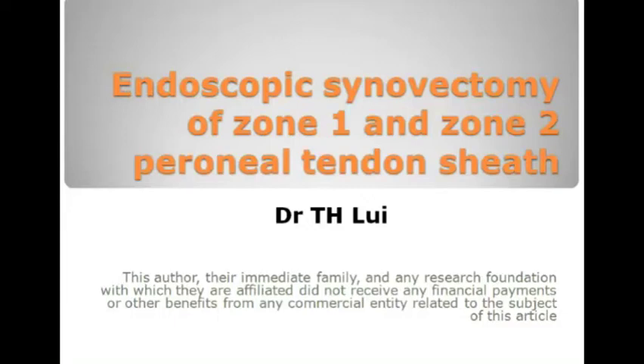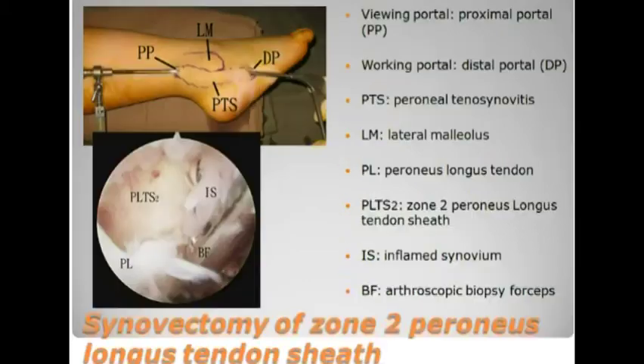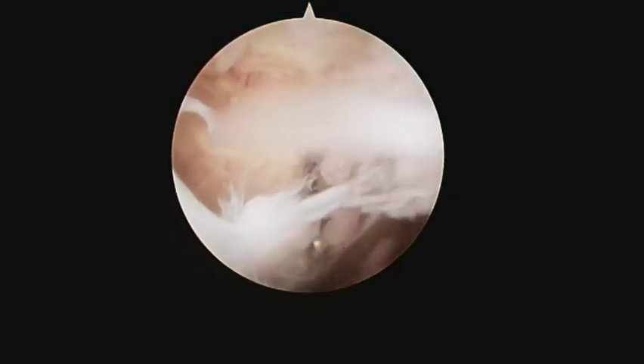Endoscopic synovectomy of zone 1 and zone 2 peroneal tendon sheath. This is performed through the distal and proximal portals at the distal and proximal end of the tendon sheath.